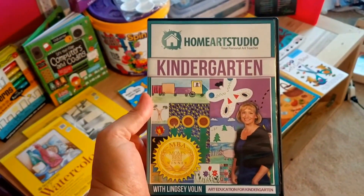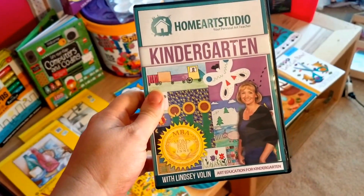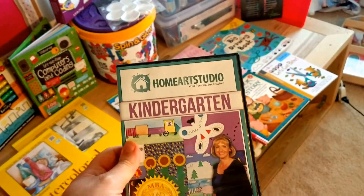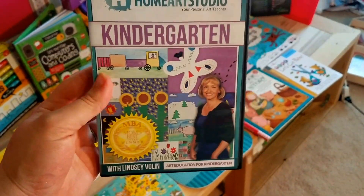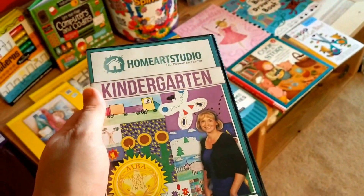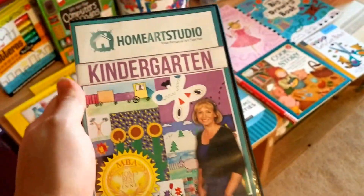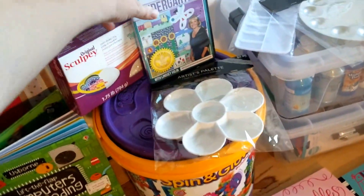This is called Home Art Studio. The teacher is a certified art education teacher. There is a video for kindergarten through, I think, sixth grade — you'll have to double check the website for that. It is a year's worth of curriculum for kindergarten. I pop in the DVD, pull up the supplies for that particular lesson and say, go, follow directions and go. So it is art class on a DVD form so she can pause it — it's individualized and it should be great. I've watched some preview videos and I'm pretty excited about it.